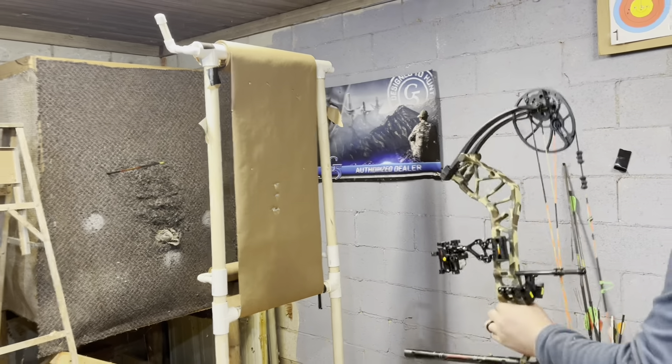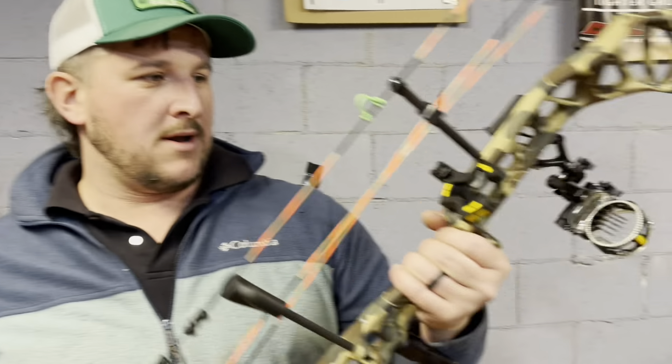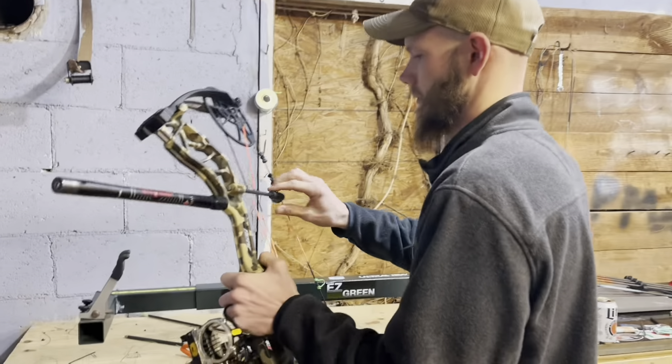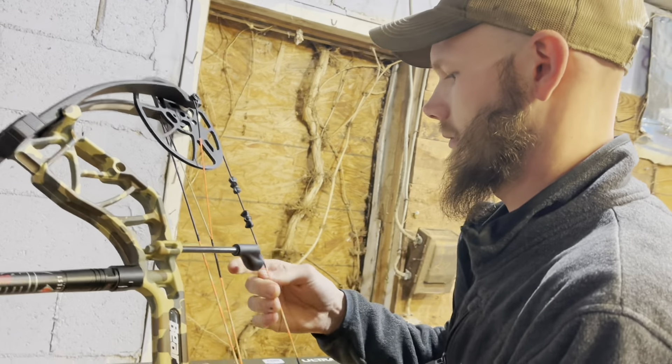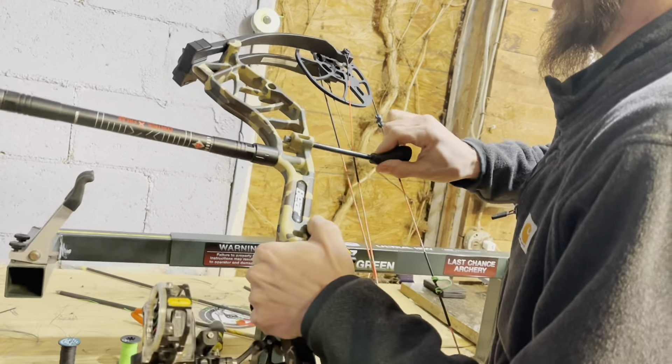Now we'll shoot it through paper a couple more times and get his bullet hole back. Alright guys, I'm going to shoot this bow right-handed and just make sure this thing has a bullet hole. If you look right there, I set everything back to dead center and we are good.